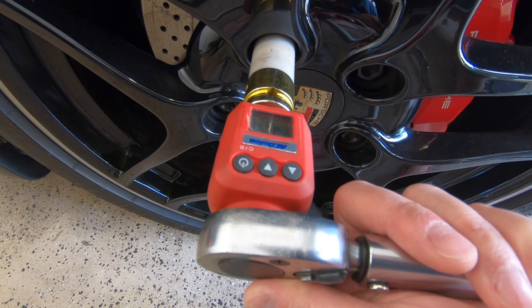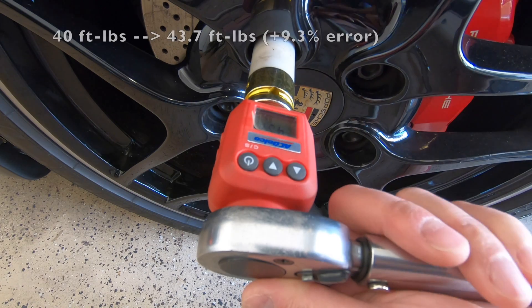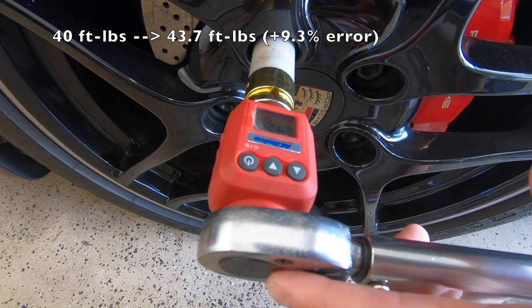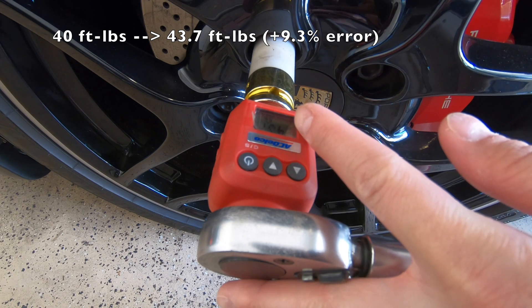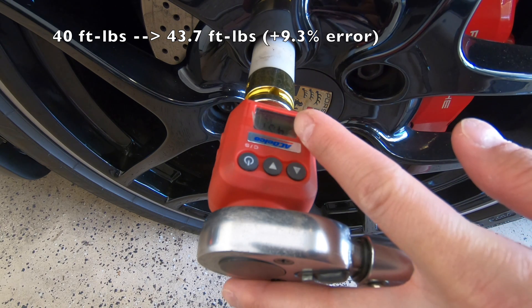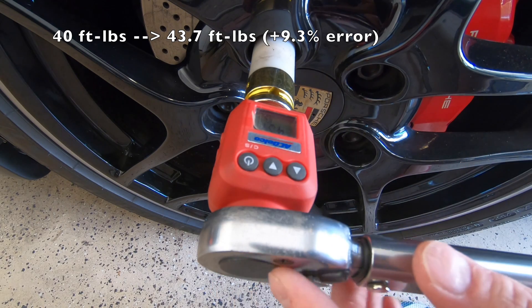Let's repeat this test at 40 ft-lbs. At 40 ft-lbs, the digital torque wrench adapter reads 43.7 ft-lbs. So it seems like the torque wrench is more accurate at 40 ft-lbs than it is at 20 ft-lbs, however it's still about 10% off.